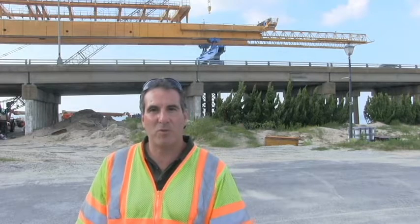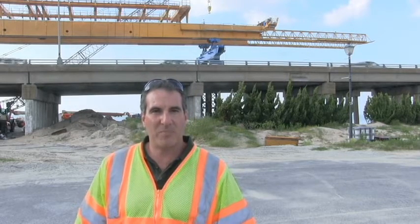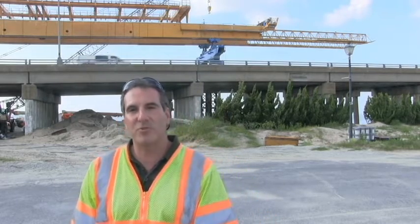I'm Christopher Watovitz. I work for the City of Virginia Beach Public Works Engineering Department. I'm the project manager on the Lesnar Bridge replacement project. What you see behind us is the new Lesnar Bridge under construction.